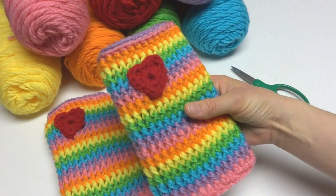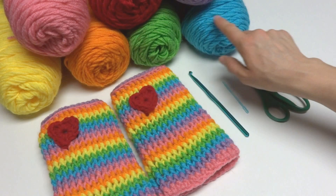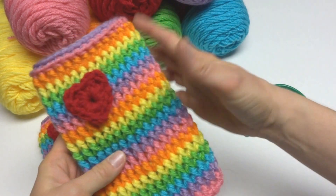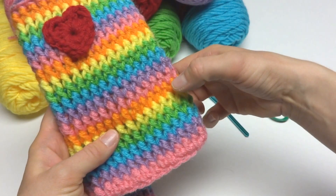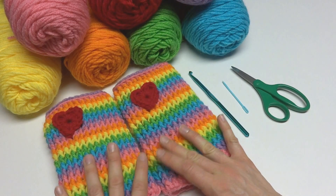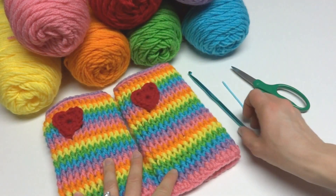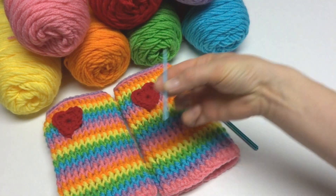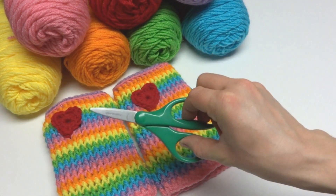The colors I used were perfect pink, cherry red, orchid, turquoise, spring green, pumpkin, and bright yellow — a rainbow pattern of pink, purple, blue, green, yellow, orange, and then the red heart. You can use any colors you like. You'll also need a 6mm J crochet hook, a tapestry needle to sew the heart on and do your finish work, and a pair of scissors.